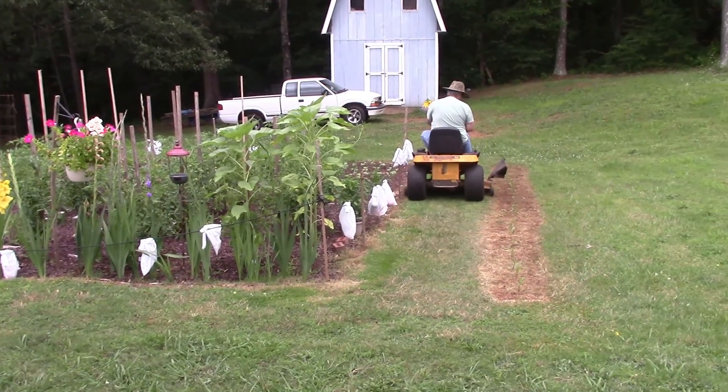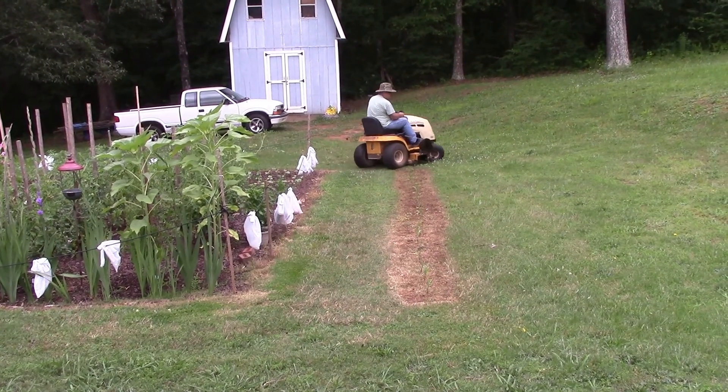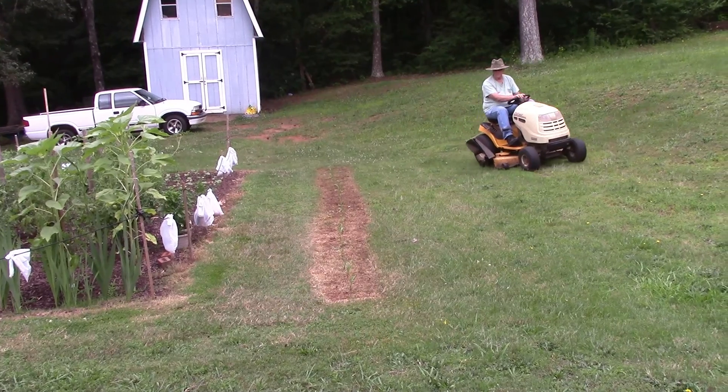My lawn mower was able to make it down between the corn and the rest of the garden. It was a tight fit but it did just barely make it down through there.